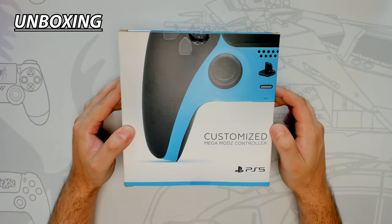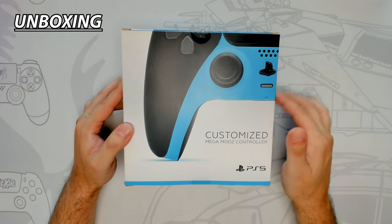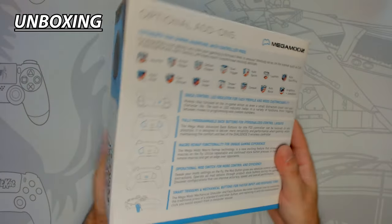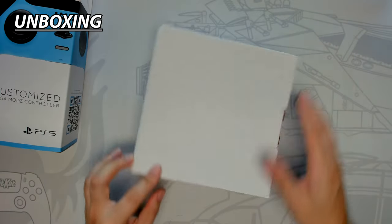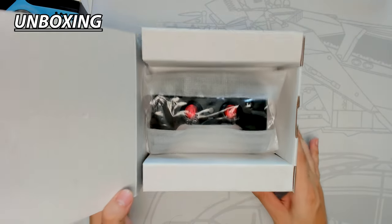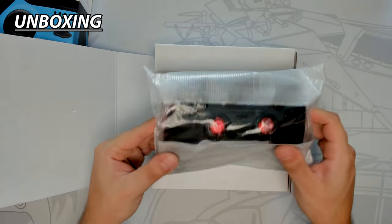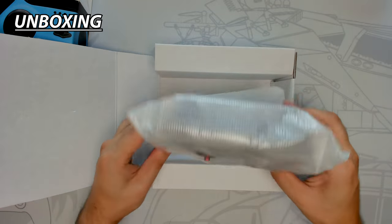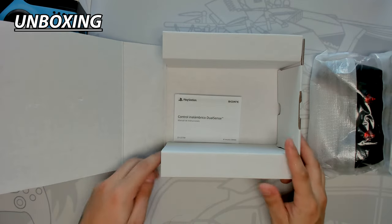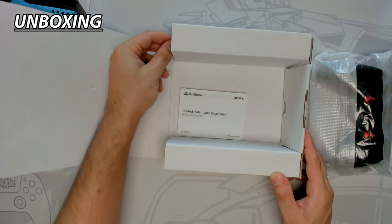The Megamods PS5 FPS Pro controller comes in their traditional matte finished box, which is loaded with product information throughout. The controller is packaged similarly to the standard PS5 DualSense — placed in a cardboard box and wrapped in a plastic bag for protection. The controller does move side to side and isn't that secure. The user manual is found at the bottom and there are two hidden compartments: the bottom holds the 9ft long USB Type-C cable and the top has the extra thumbsticks.